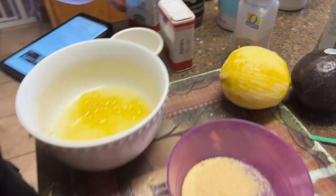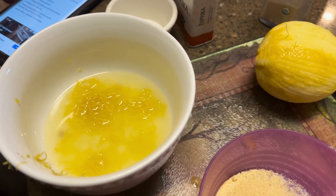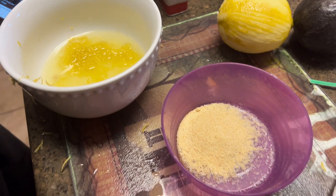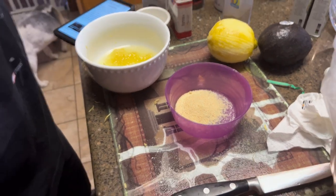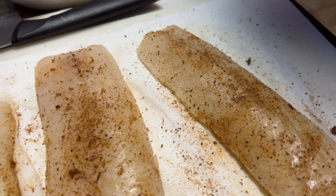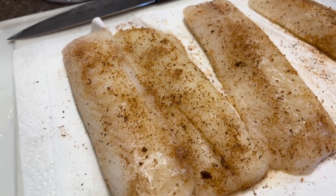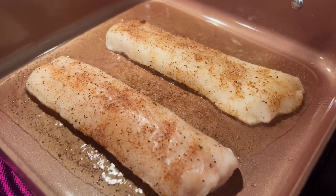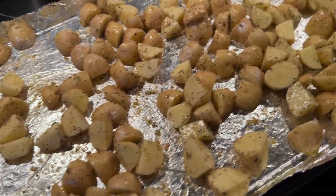Next, my brother and I made this really yummy cod recipe — I'll have it linked below. It's basically a lemon butter sauce with some lemon zest and butter melted. We like to cook over at my mom's house and try out new recipes. In the bowl we have garlic powder, onion powder, salt, and a little bit of black pepper. We followed the recipe instructions, but it needed way more seasoning — definitely more salt and pepper. But I really liked the dish overall.